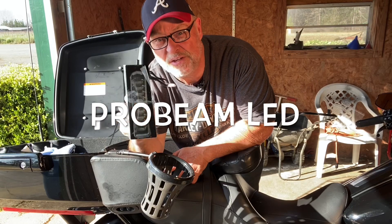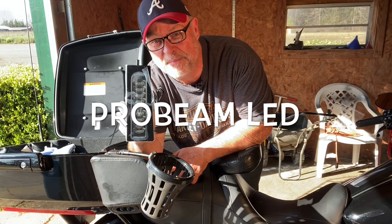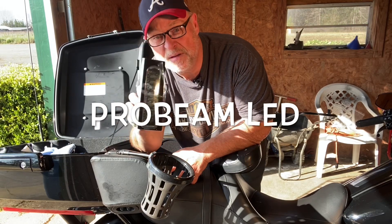I'm going to install these custom dynamic filler lights on my bike and I'm going to take you along for the journey.